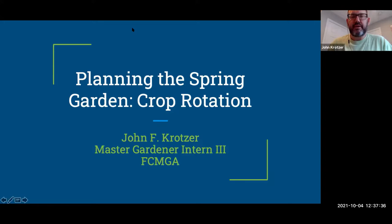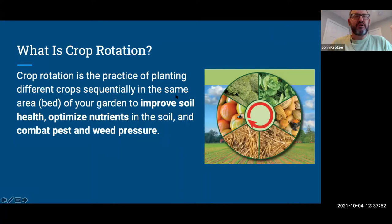This is John Kratzer from Fairfax County Master Gardeners Association. I'm looking forward to presenting on crop rotation — something that's often skipped over and not thought about. We think of it as something done on giant industrial farms, but it's actually very important for your home garden. Crop rotation is the practice of planting different crops in the same area in sequential years to improve soil health, optimize nutrition, and combat pest issues and weed pressures.